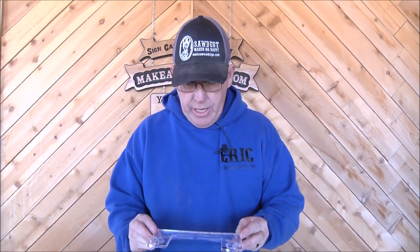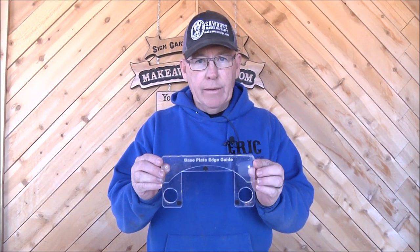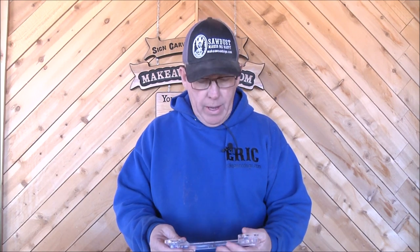Today's video is going to be specifically about what you guys might have seen on Friday's live, which is our new product. Dad did some engineering and came up with an edge guide that will fit on all of our base plates. I am going to demonstrate that — if you guys saw Friday night's video you heard me talk about it — so let's take it step by step.